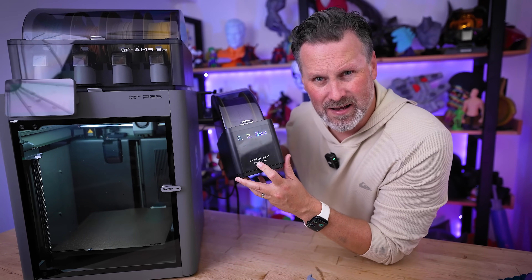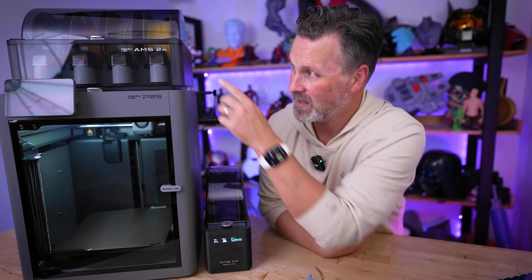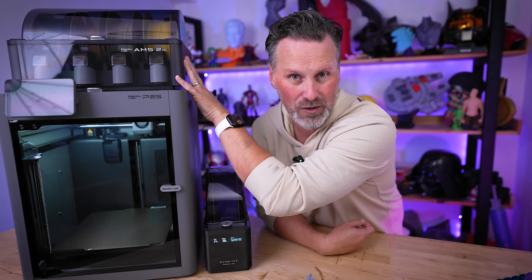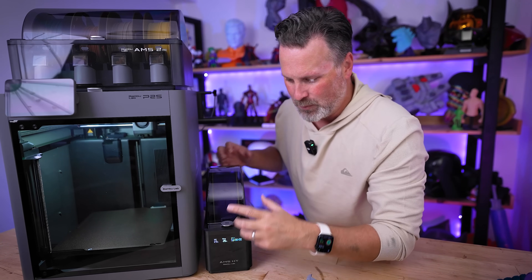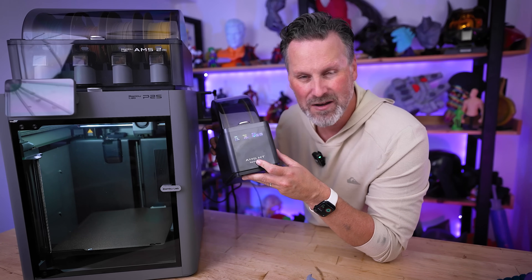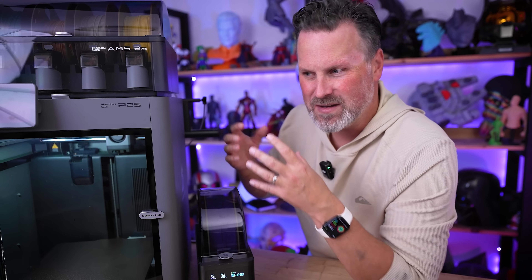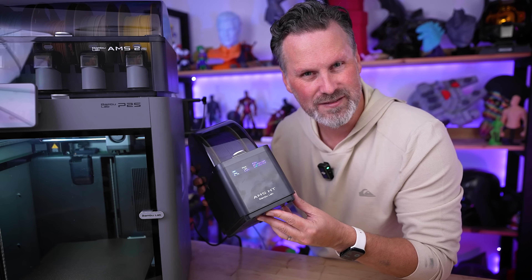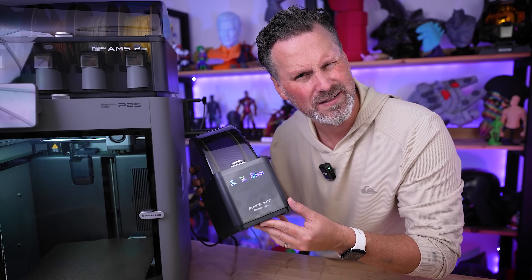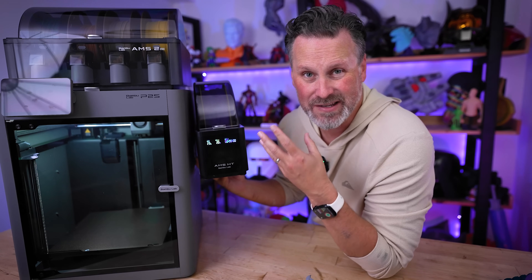Quick rant about the AMS-HT: it allows you to print with high-temp materials like ABS and to dry your filament, which is awesome. But I assumed you could print and dry at the same time with the AMS high-temp, and you can't. I don't understand why there's a limitation that prevents drying and printing simultaneously — that negates the whole point of having it. I'm hoping a firmware update will support that, but as of right now, you can't do that.